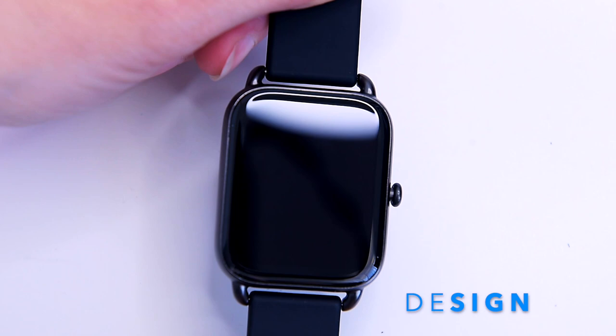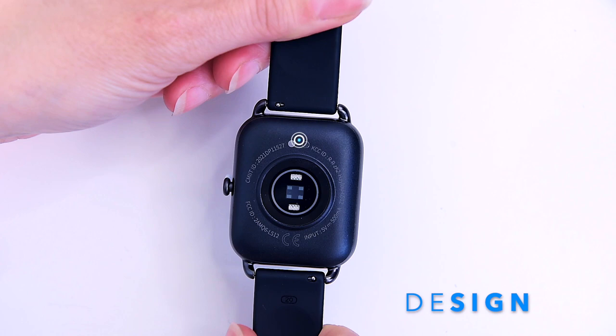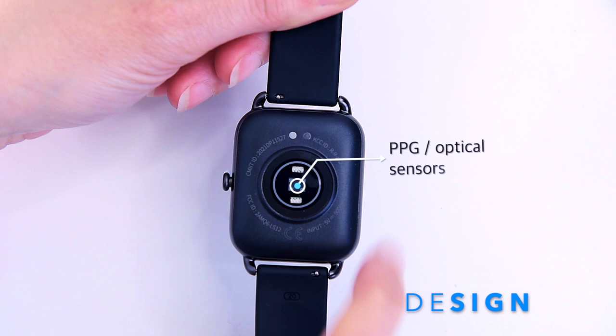If we flip the watch over, you can see the magnetic charging ports and two heart rate sensors, with an infrared SPO2 sensor in the center. On the side of the watch there's one multi-functional button.